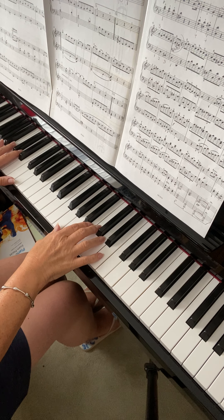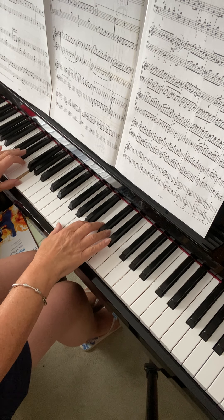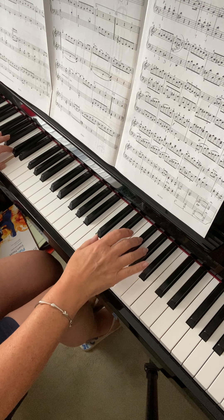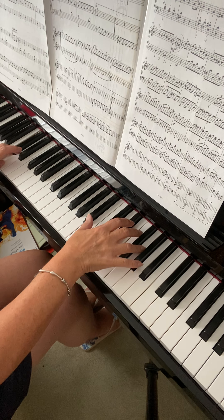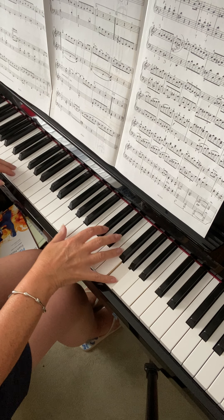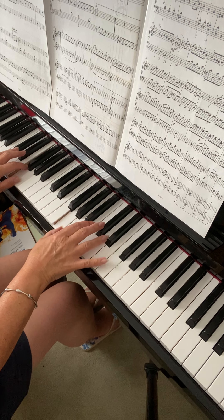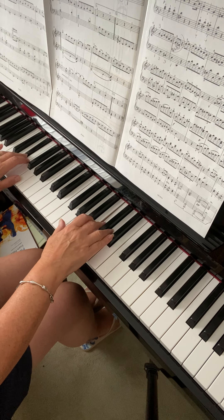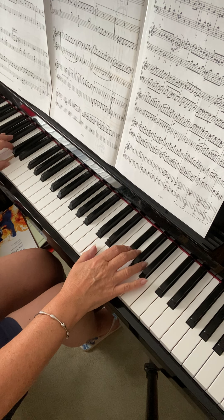Because I just mentioned about making sure the left hand is always legato, even there. So it's even worth just going a little bit slower and just pause it slightly to make sure that you do hold the left hand notes each time and keep them connected.